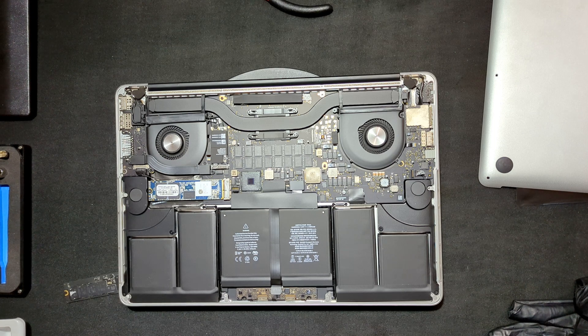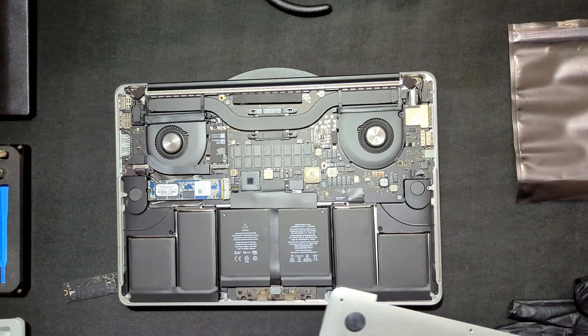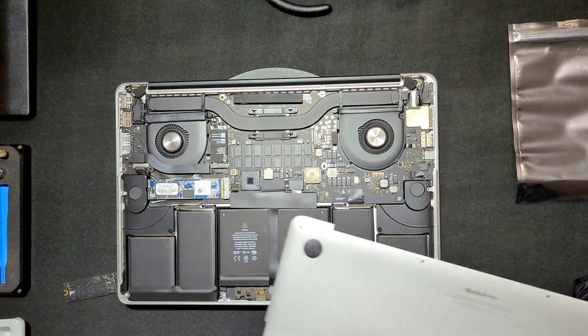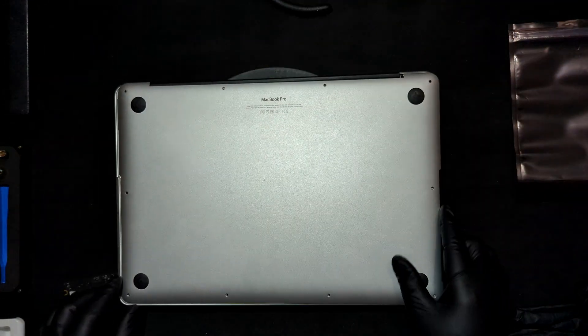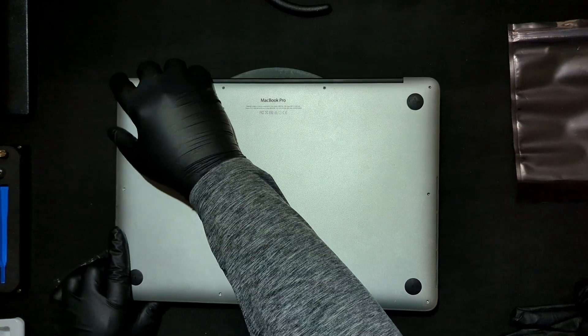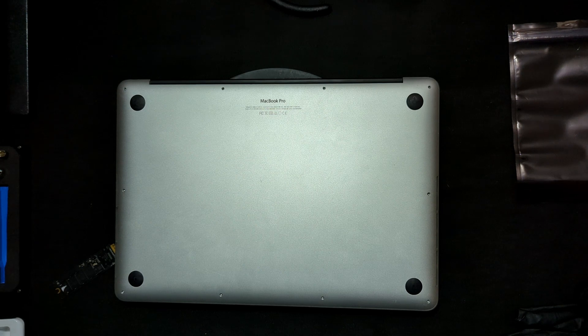Let me put this back together. These older MacBook Pros do allow you to upgrade certain things on them — like the storage. This one is a 16GB unit as far as RAM, and of course you can replace out the batteries as well. Once you're done, just basically put the bottom of it back on and start tightening them down.